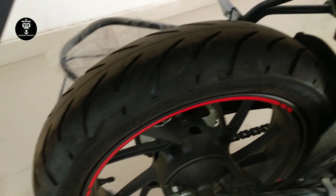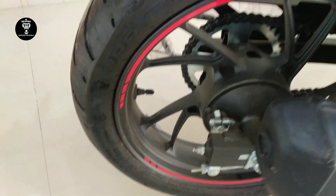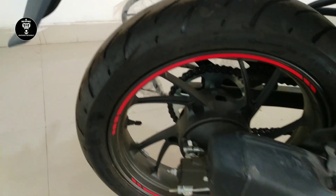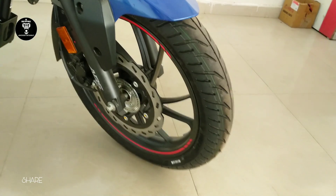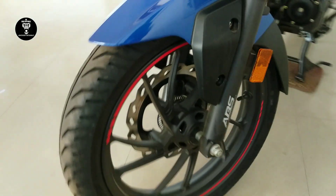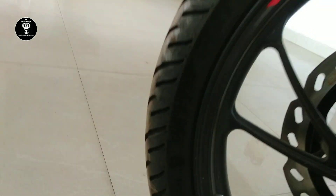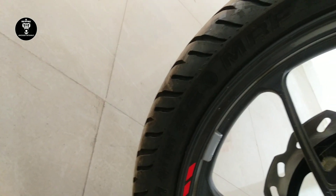Hero is offering tubeless tires. The rear tire size is 180/17 and the front tires are 431.8mm. The tires are MRF branded and looking very nice.